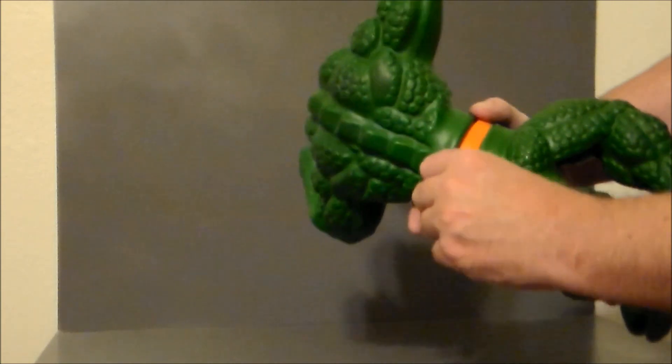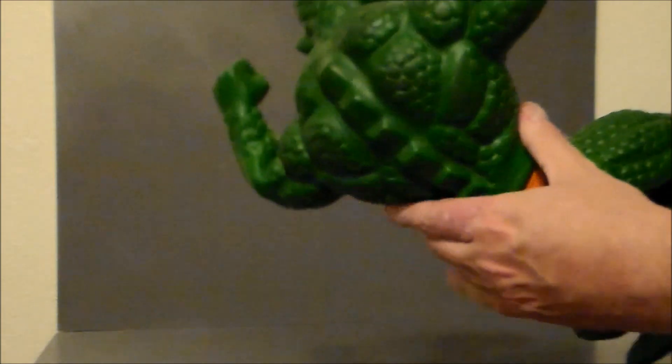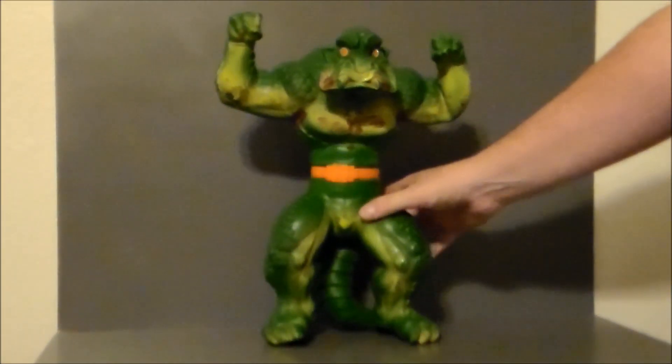Unfortunately, as you can see, the valve on this one has been busted. But that's okay — I got him just to put up on the shelf for the vintage look.